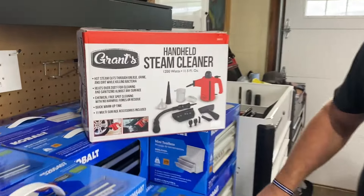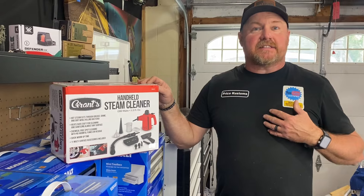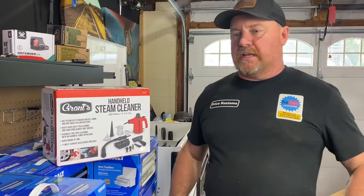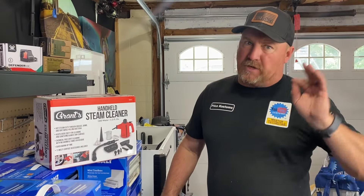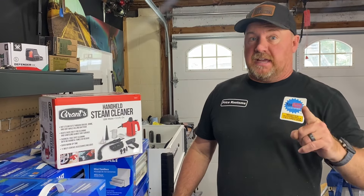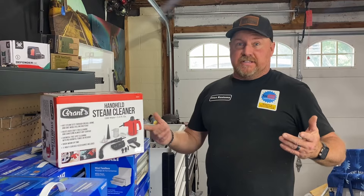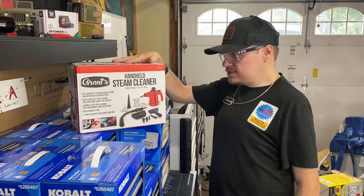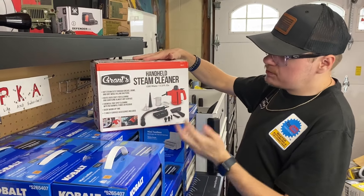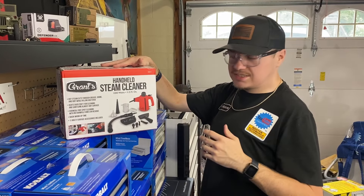Look at all the stuff it comes with. I might let Hunter come in here and talk about what all it comes with, but I'm excited about this. This thing's not like the last Bauer shop vac we did, which we were very impressed with at $24.99. This one's a little more expensive but you can do more things with it. This is a 1200-watt steam cleaner, holds 11.5 fluid ounces, and it's supposed to use hot steam to cut through grease, grime, and dirt while killing bacteria.